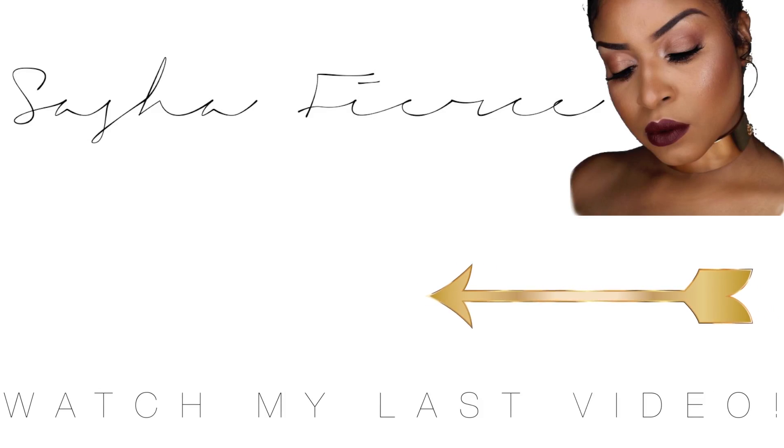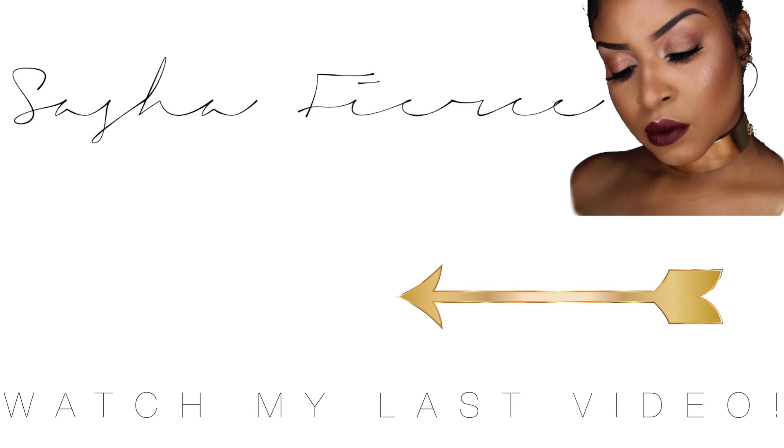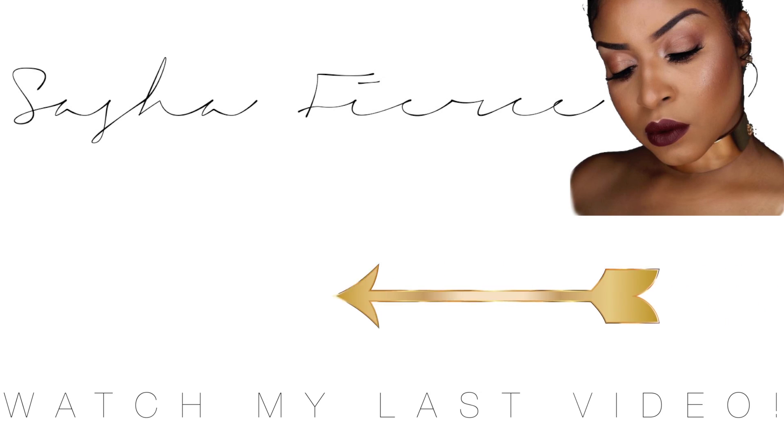I'm going to go ahead and wrap up before I continue rambling about how much I'm in love with this. If you guys want to see more, make sure you head over to Instagram at IamSashaFierce411 — I'm going to have some pictures rocking this. Don't forget to like, comment, subscribe, and share this video with somebody who might find it useful. I'll see all of you guys in my next one. Bye, y'all!